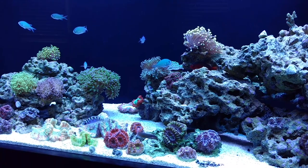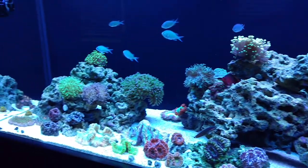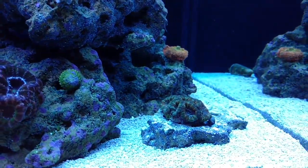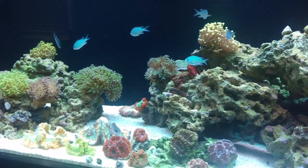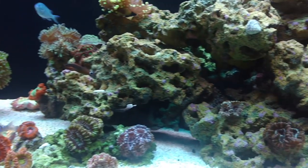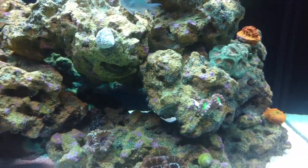Alright, so we are going to get right to this tank update. Not using a gel filter on this video — tell me what you guys think. Should I keep it in this form of color, which is pretty much what I'm seeing (it's a little more green on my screen with the rocks), or should I do it with the filter? Let me know. This one we are going to be doing without the filter.